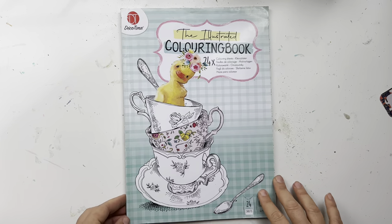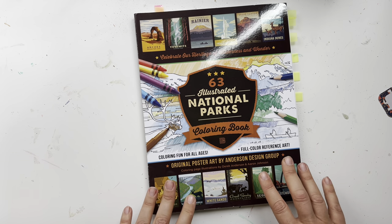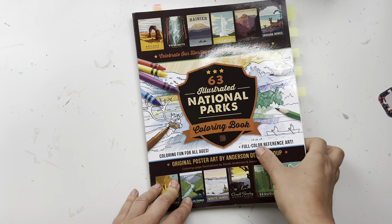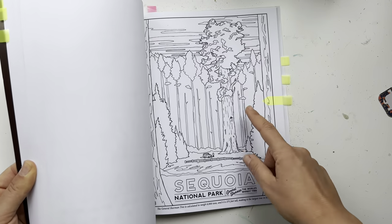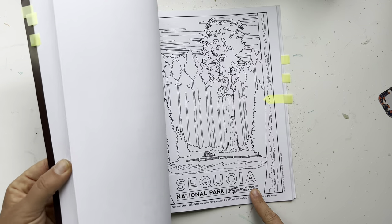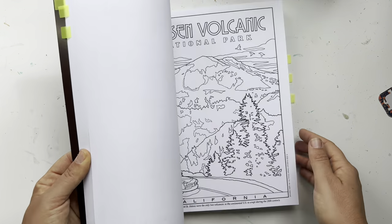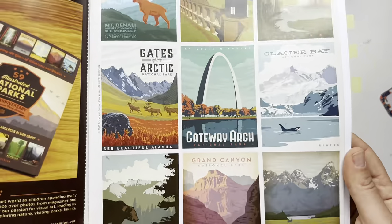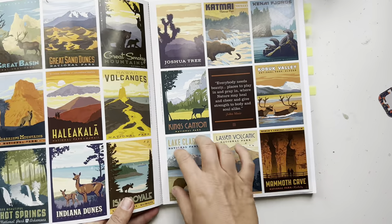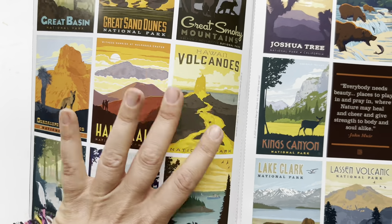Then we have '63 Illustrated National Parks.' I saw this on Tammy Colors Too and fell in love with the illustrations. The Anderson Design Group actually sells these as posters you can hang up. The style is kind of color-blocked — I think it's digitally made — and that kind of made me want to use acrylic.